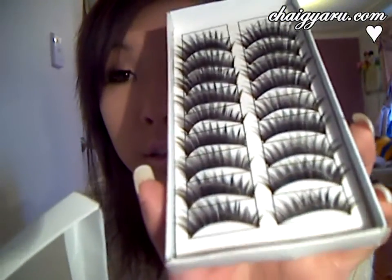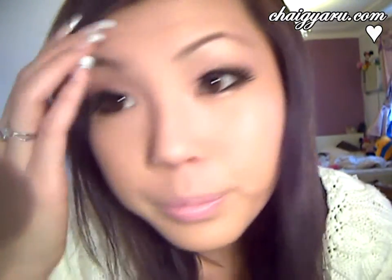Hey guys, welcome back to my channel. Today I'm just going to be doing a really quick demonstration on how I put on my eBay lashes. I tried on the number nines today. I know a lot of my subscribers said that they had problems when purchasing eBay lashes — that they were a bit too thick or a bit too hard and not flexible.